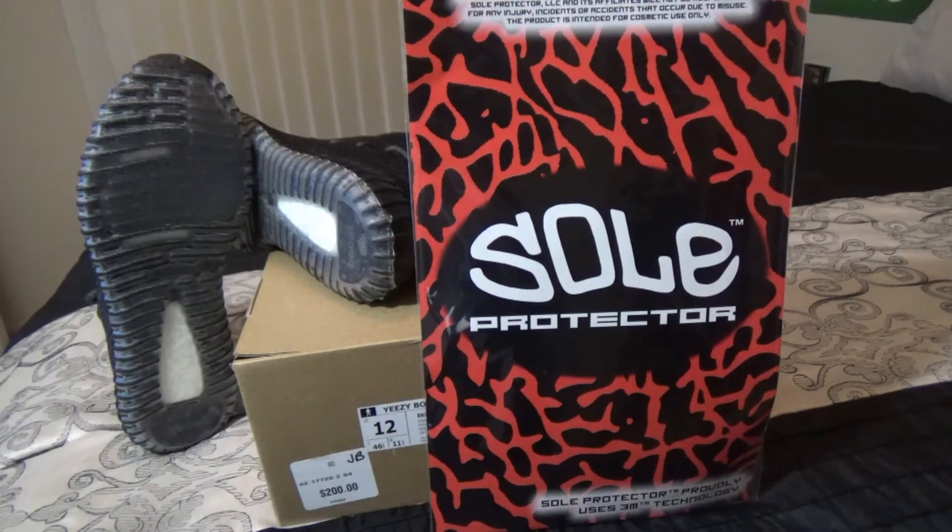Today, I wanted to put you guys up on some game with these Soul Protector SPs and let you know that I had to attach some to the Yeezy Boost 350. Of course, this was a must for me.